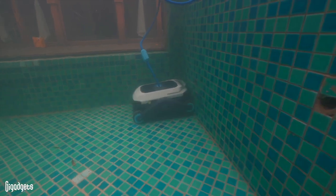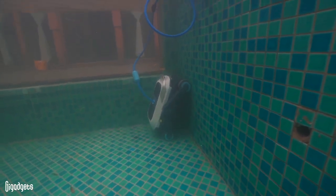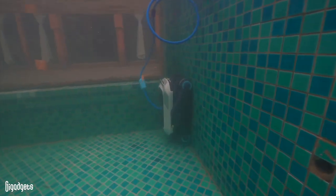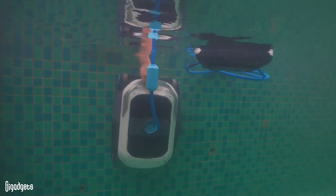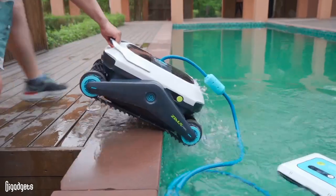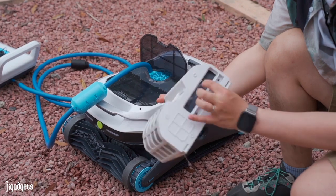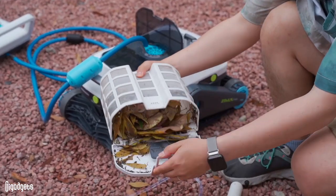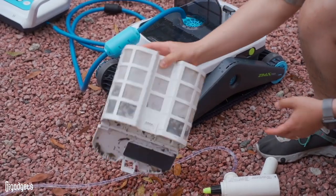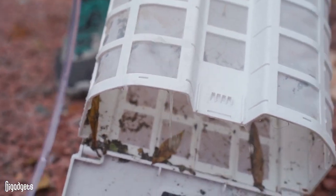Once the battery needs recharging, Zima Pro will park itself against the wall waiting to be fished out. There's also a one-click lift function inside the app — tap the lift button and Zima Pro will climb the nearest wall and wait patiently for you. Cleaning the filter baskets is dead simple: just rinse them off with a hose when they get dirty.